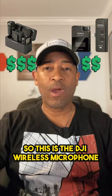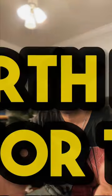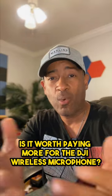All right guys, this is DJI Wireless Microphone against the Comica Boom XD Microphone. Is it worth paying more for the DJI Wireless Microphone?